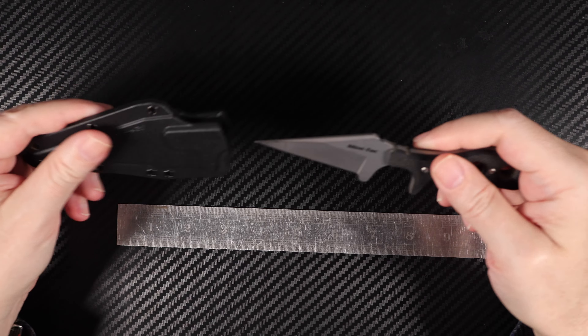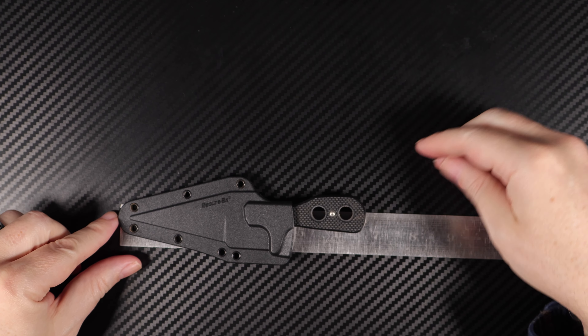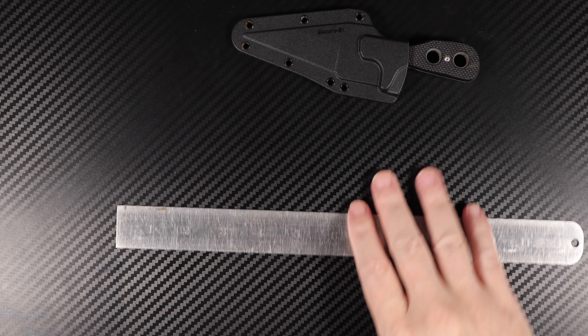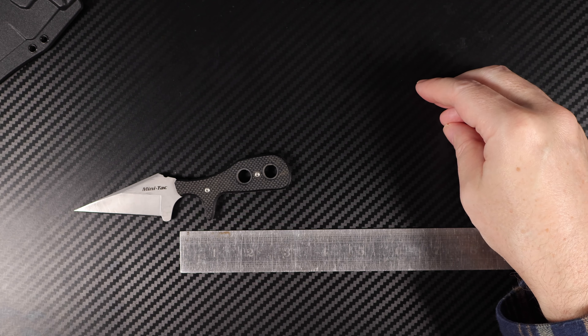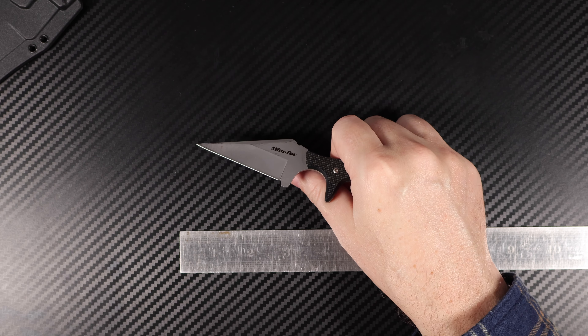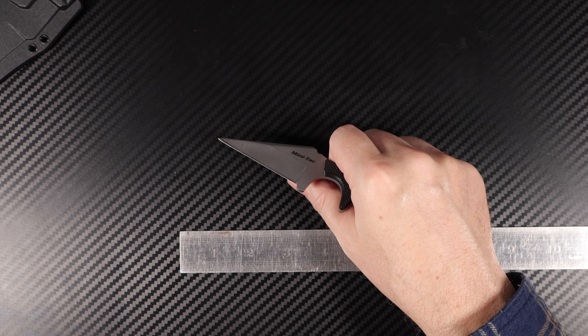The overall length with the sheath is six and a half inch. The handle length from the very start of the handle is three inch. Their specifications say the overall length is six and three quarter — yeah, that's pretty close.